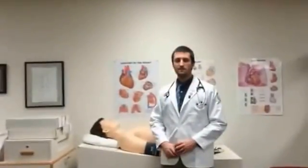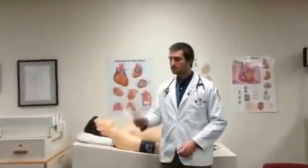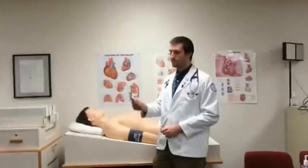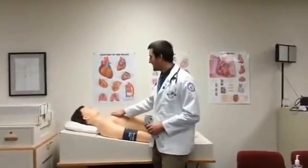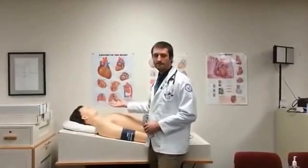This test will be the test for jugular venous distension. For this you'll need two tools, which will be two different ruling devices. I have a mannequin here and what I would do is I would ask the patient to turn their head to the right.